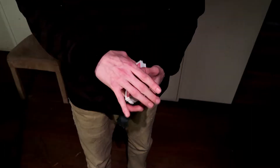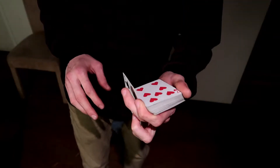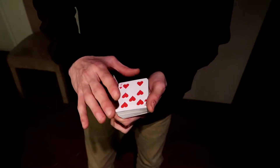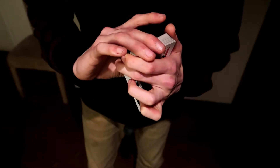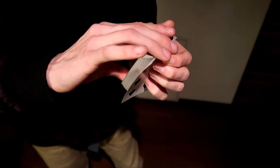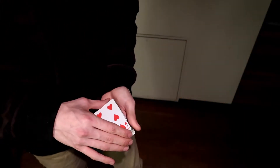There is a cleanup: once you're in this position after the change and your hand is covering, what's going to happen is that this hand is going to grab the deck and the bottom fingers are just going to pull that card under and square everything up.